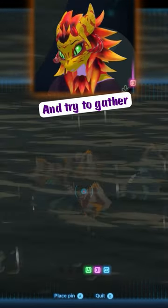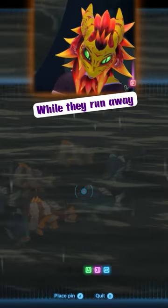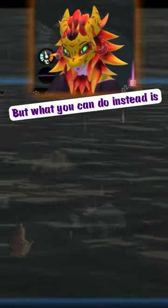You could jump in there and try to gather every single one of them while they run away, and that's gonna be a pain in the ass. But what we can do instead is...